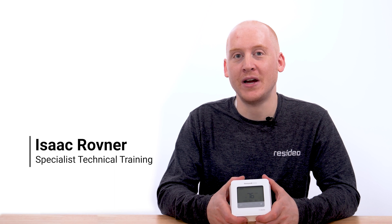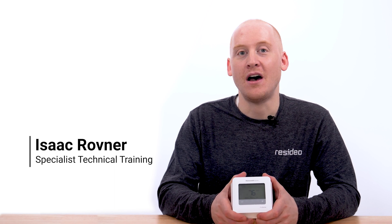Hi, I'm Isaac with Resideo. Today I'm going to demonstrate how to use the system test feature on the T4 Pro programmable thermostat. When the installation is completed, it's encouraged to use the system test to verify the heating and cooling equipment is working properly.